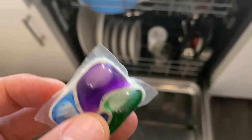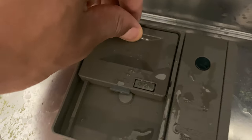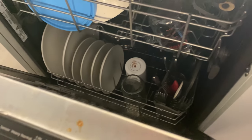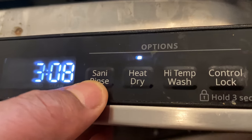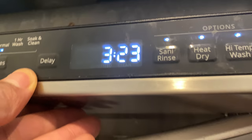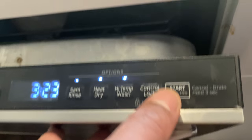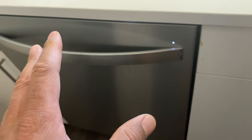I'm putting in a dishwasher pod — Cascade Platinum, probably the best out there. Close the door, and if you have really heavy dishes you can pre-wash using an extra pod in the pre-wash compartment. I'm selecting normal wash with options for sani-rinse, high-temp wash, and heat dry. It's going to take about three hours — not all dishwashers are the same, it may take more or less depending on your machine. Press start and that's how you wash dishes. Let me know if you have any questions, thanks for watching.